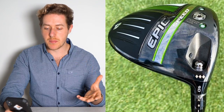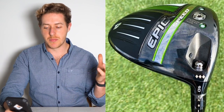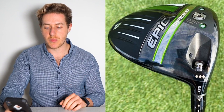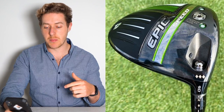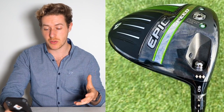It seems like a pretty custom shaft with tipped one inch — he's doing some stuff with the weighting there, cutting an inch off the end. D3 swing weight — I'm not super specific on what that swing weight is. If anyone knows, comment down below if you use a D3 swing weight. Typically I don't mess around too much with swing weights.